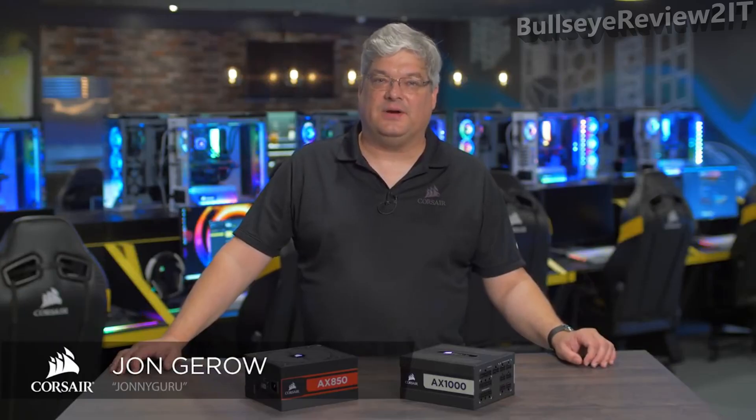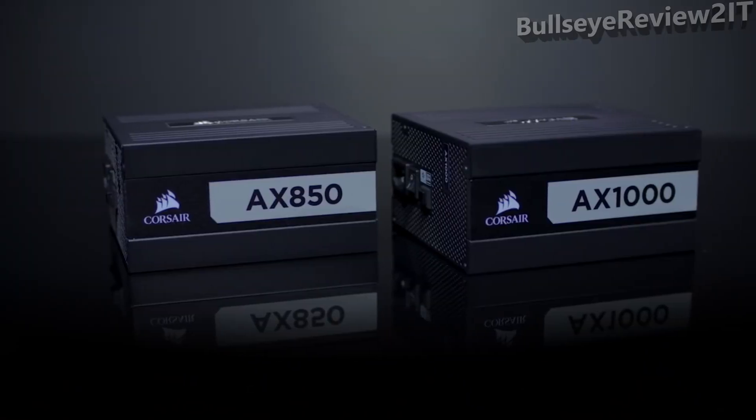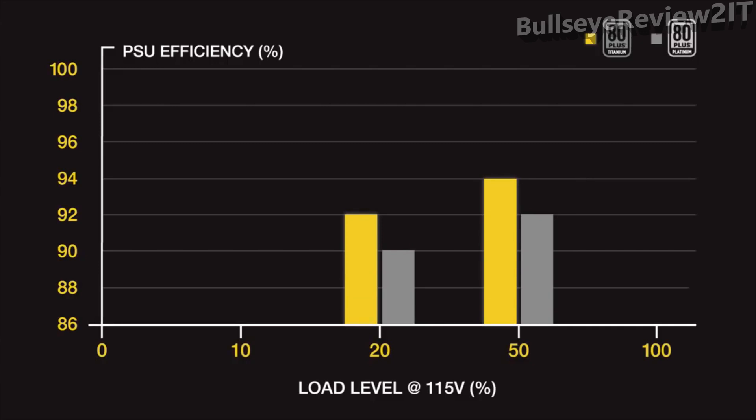Hi everybody, I'm John Giroux, and I'm here today to talk to you about Corsair's new AX Series power supply. This replaces our previous 80 Plus Platinum version with an 80 Plus Titanium version. That means that at 20% and 50% load, the power supply is 2% more efficient than an 80 Plus Gold model, meaning it has to meet 92% and 94% efficiency at those loads.